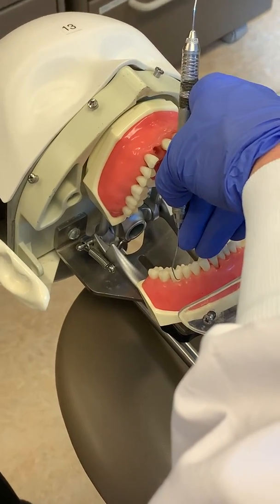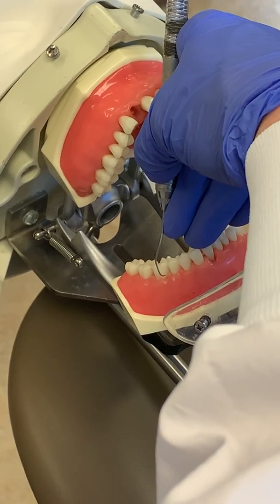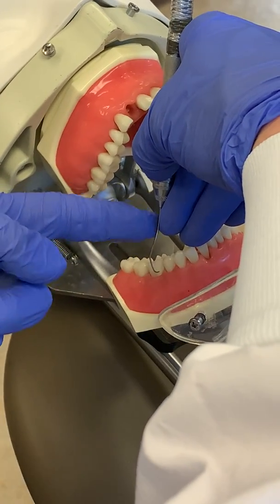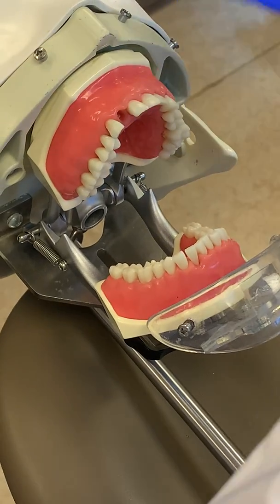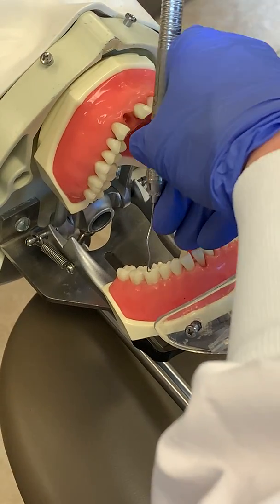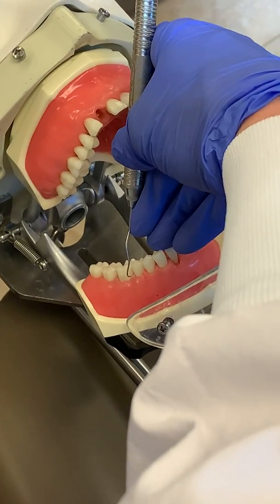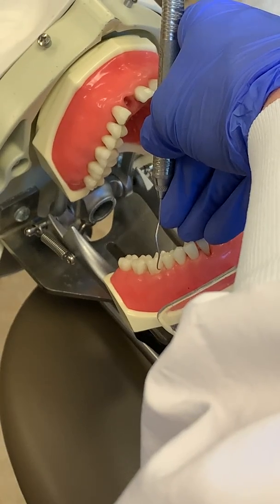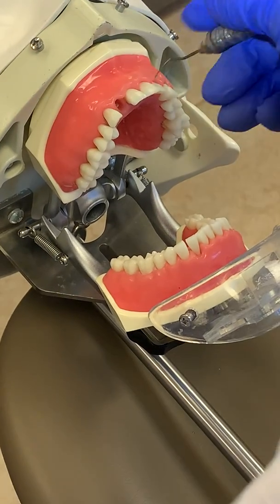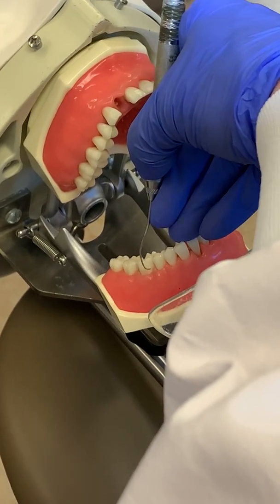This is the correct position because that bend in the shank points distally. As opposed to the wrong end — if I'm on the mesial and the handle is going out of the mouth like that, you can see how the bend points forward towards the anterior. That would be incorrect. So go back to the end where that bend points distally, and check it on the mesial every time.